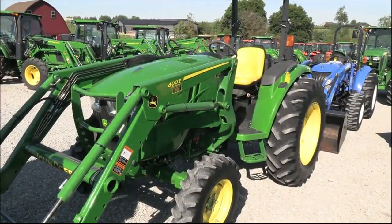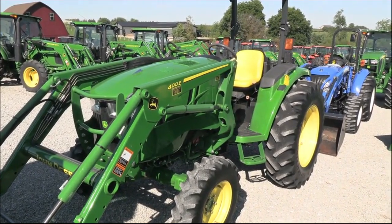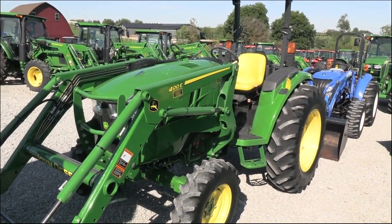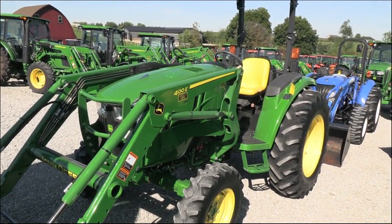Today we're showing you a 2018 John Deere 4044M tractor. It's a four-wheel drive tractor with a John Deere 400E loader. The tractor has just under 100 hours, so very, very low hour tractor.